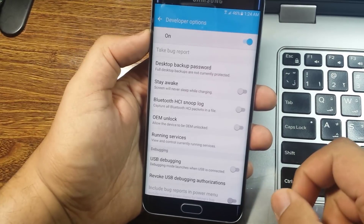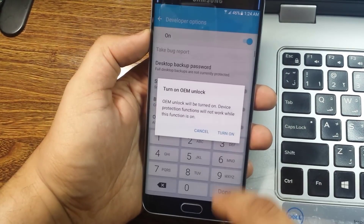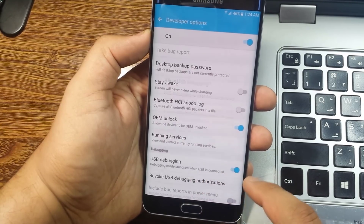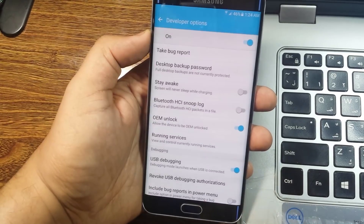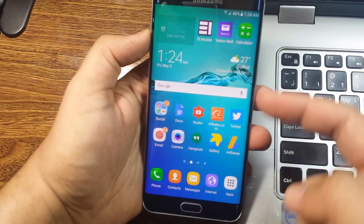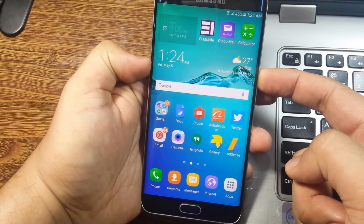Enable the OEM unlock and turn it on. Then enable the USB Debugging mode. Now we will turn off our device — push the power button to turn it off.